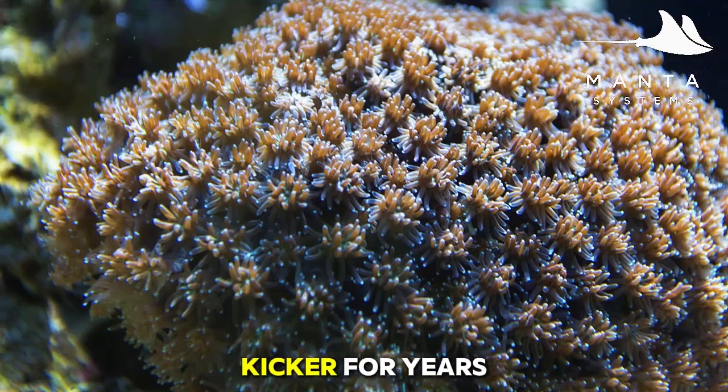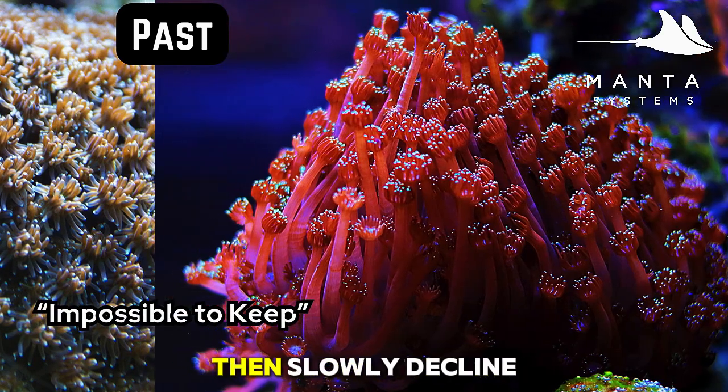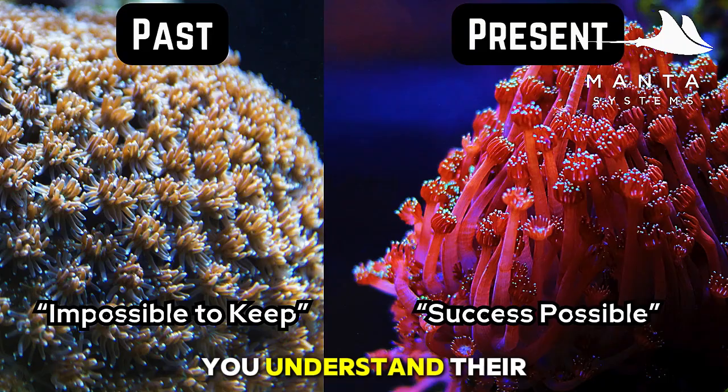Here's the kicker: for years Goniopora had a reputation as being the impossible coral to keep. Corals would look great for a few months and then slowly decline. Today we know a lot more, and success is absolutely possible if you understand their needs.